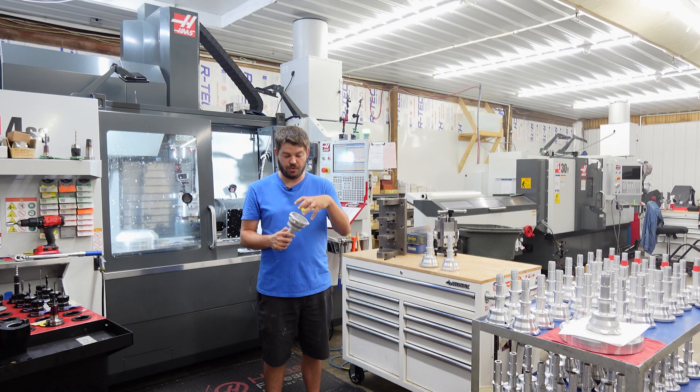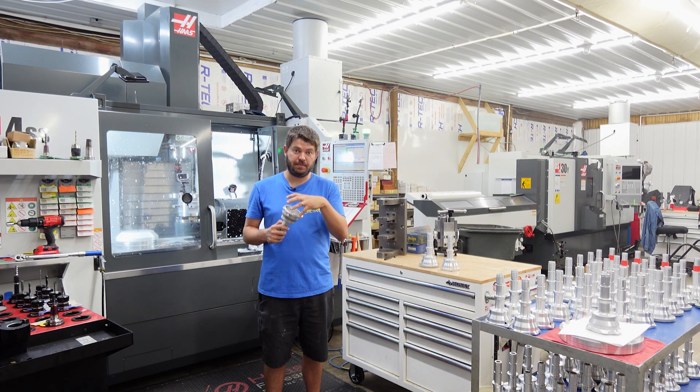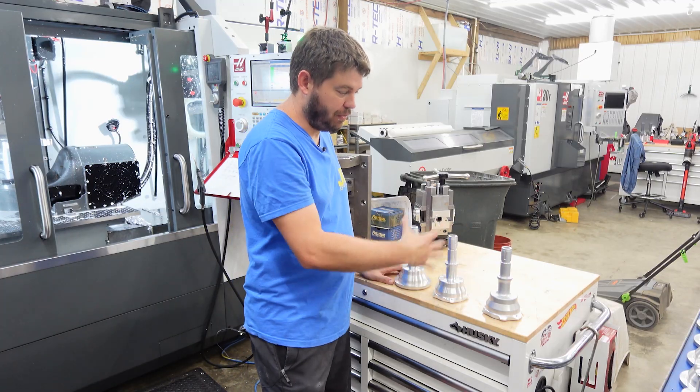The added feature is you can have two plugs per cylinder or one plug per cylinder — that's something this can do that a stock one can't. These are the three different steps through the process.